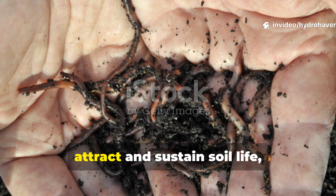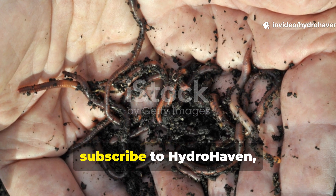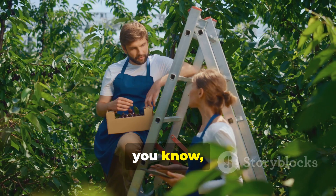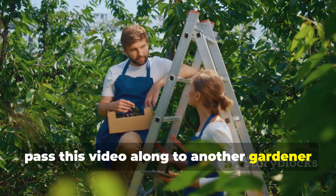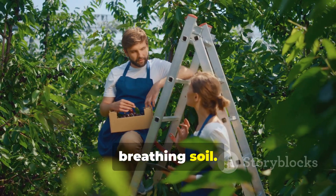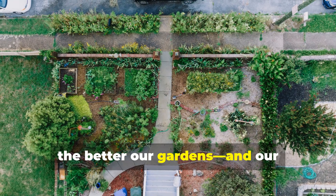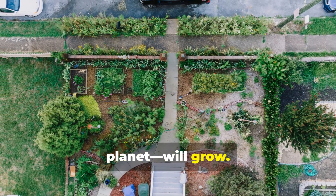If this guide helped you rethink how to attract and sustain soil life, subscribe to Hydrohaven, leave a comment sharing your results, and pass this video along to another gardener who's chasing living, breathing soil. The more of us who start working with nature's systems instead of against them, the better our gardens — and our planet — will grow.